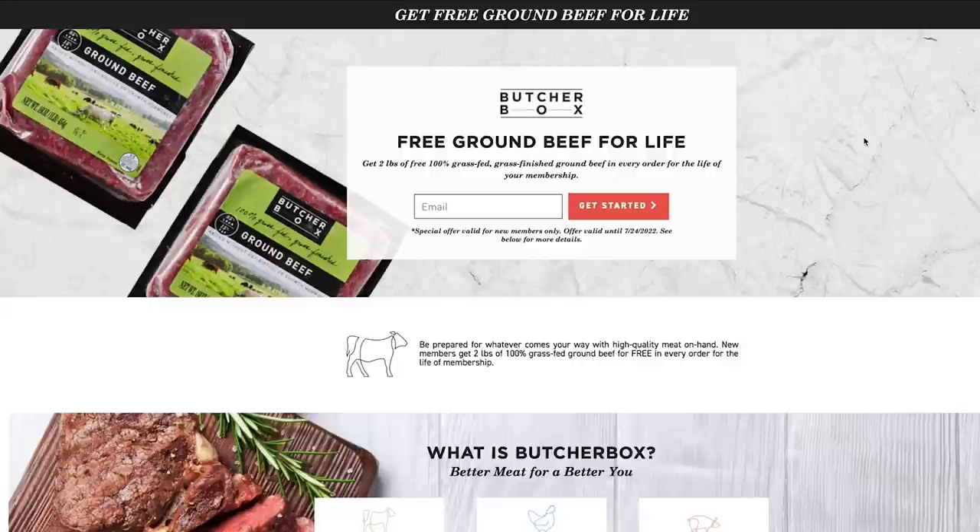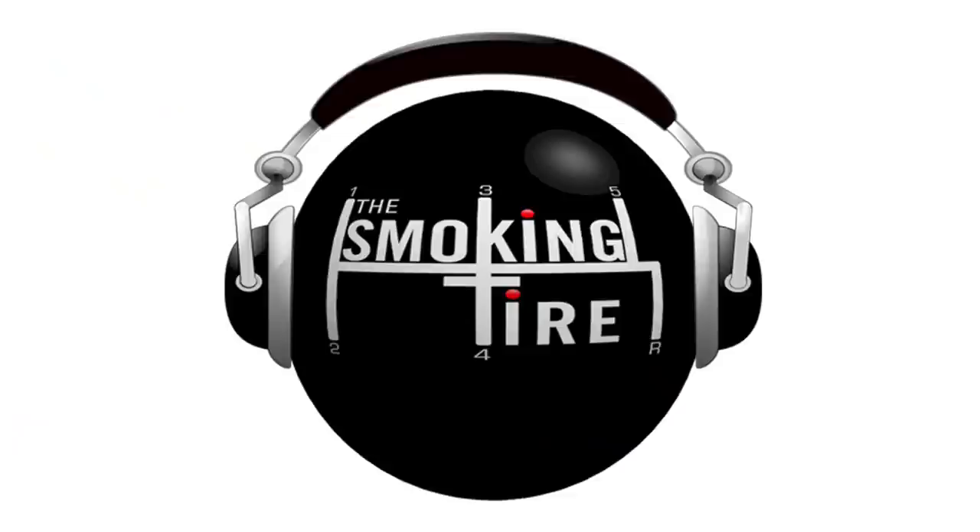Vegans probably won't be into it, but if you're not a vegan, ButcherBox's free ground beef for life deal at butcherbox.com/tire is pretty excellent.